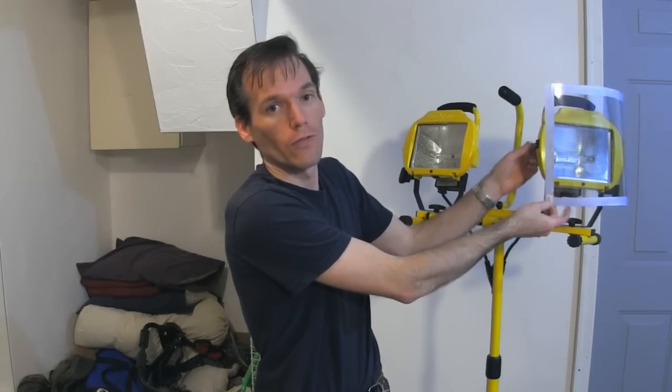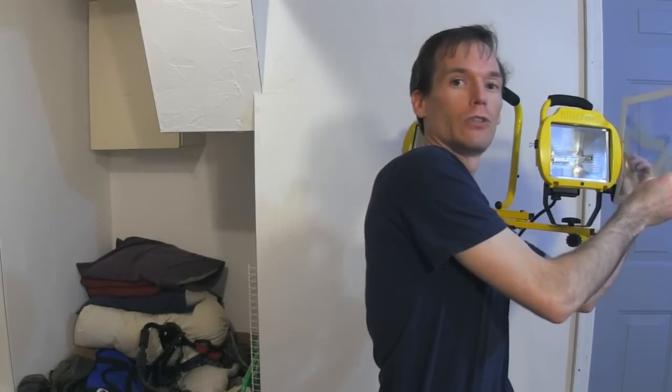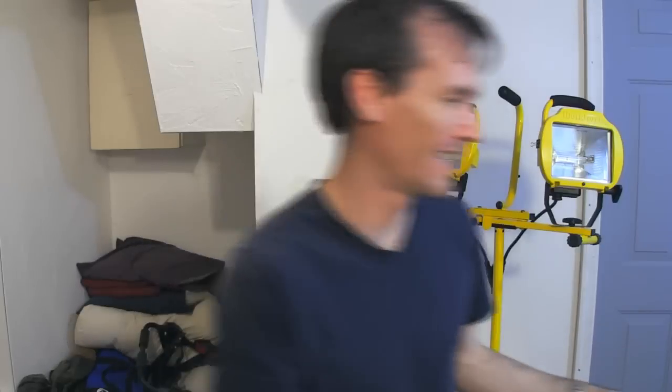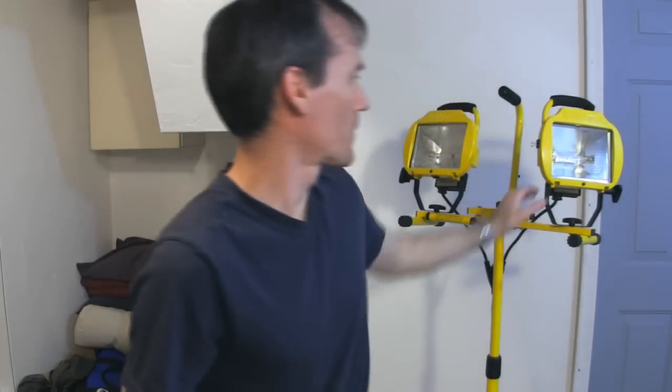Another thing about the halogens is they're very orange. So I've got a color temperature blue gel in front of this one — you can see it's pretty blue.